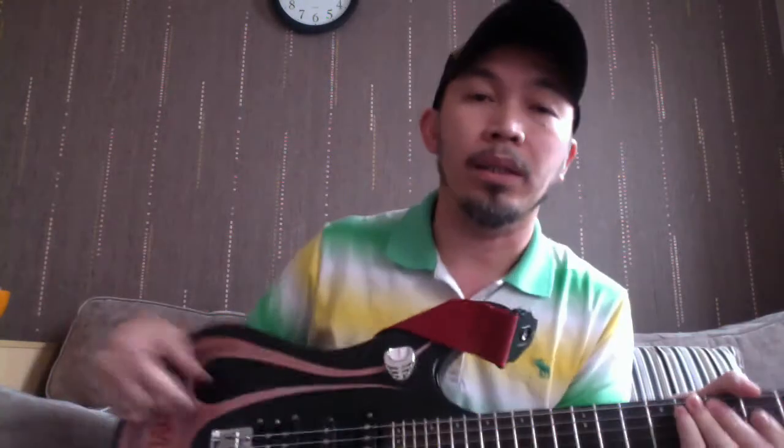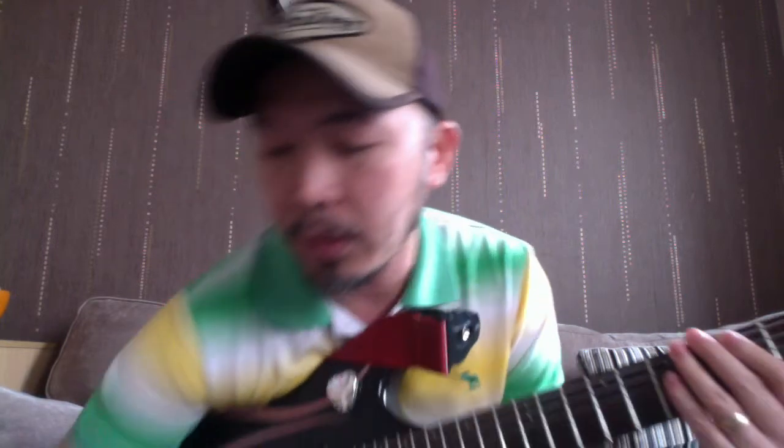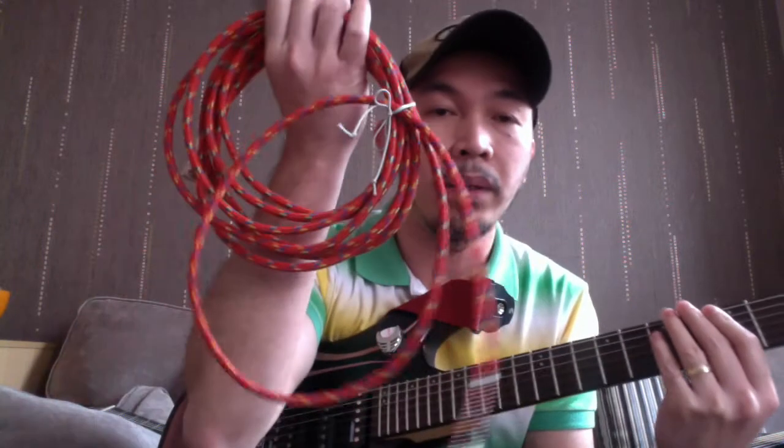Last but not least is the electric guitar. The electric guitar is almost the same as the acoustic guitar but it needs to be plugged into an amp and you need a lead cable for it.